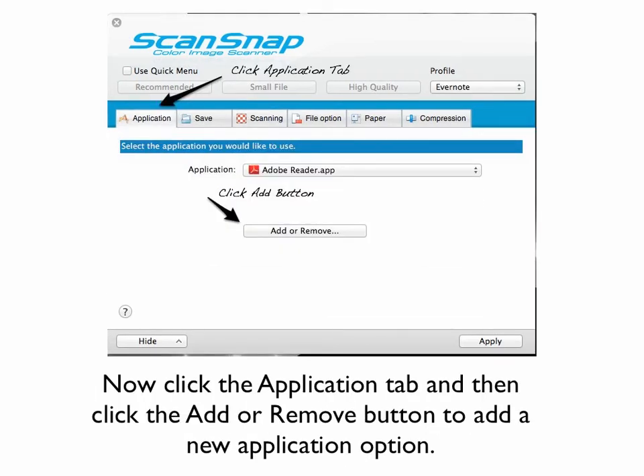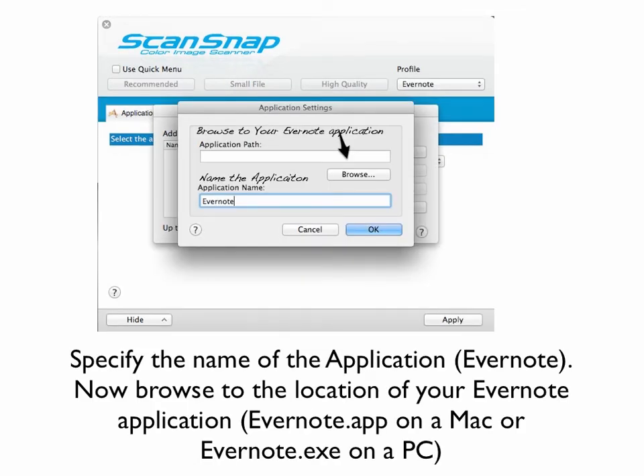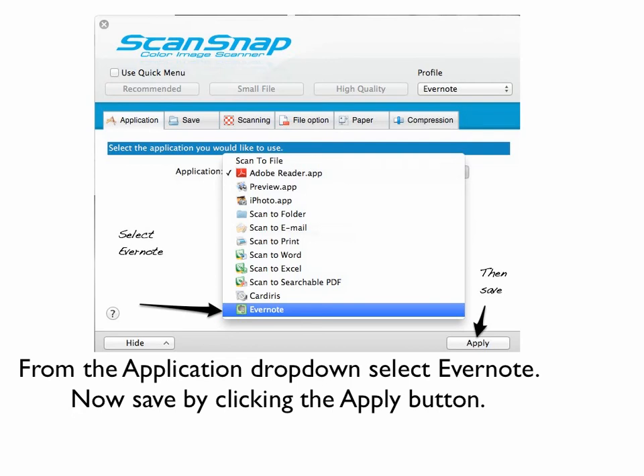You can see on the upper right that Evernote is selected as a profile — make sure that's what yours shows. Then click the Application tab on the left. Once you're in the Application tab, click the Add button. We're going to click Add to specify the location. Specify the name Evernote — that's the name of the application we're setting up. Now click the Browse button and browse to the location of your Evernote application. If you don't yet have Evernote installed, please pause this and go install Evernote at www.evernote.com. Now that you have it installed, you are looking for the Evernote.app file, or the Evernote.exe file on a PC. Once you've done that, you're back on the Application tab — choose Evernote in the dropdown, then click Apply to save.